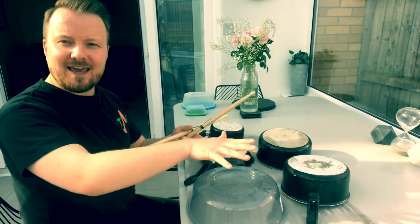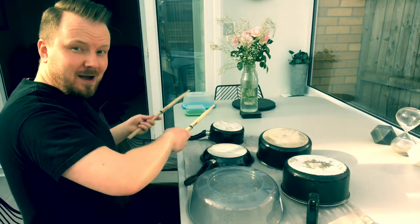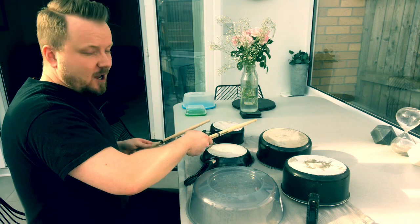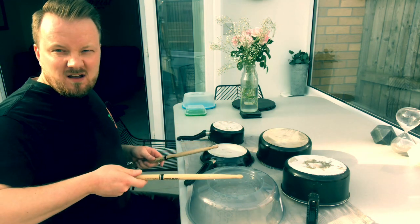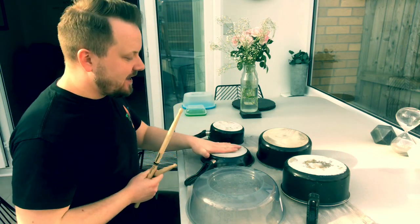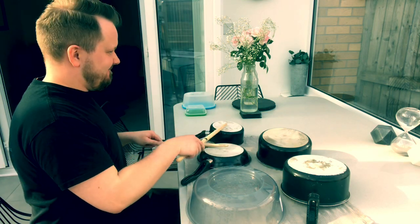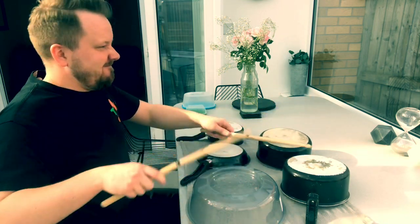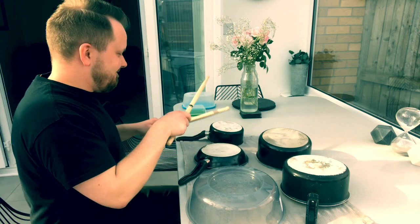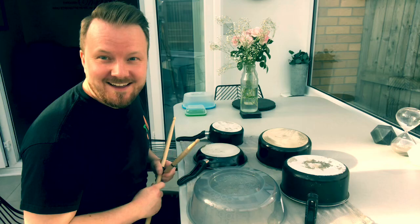Think about your pitch — your high and your low notes. Try and set out your kit in the same sort of way. I've tried to make sure I've got my high pitch over on my left and then going down in pitch as we go, a little bit like a drum kit. I've got my snare drum in the middle. Have a go!